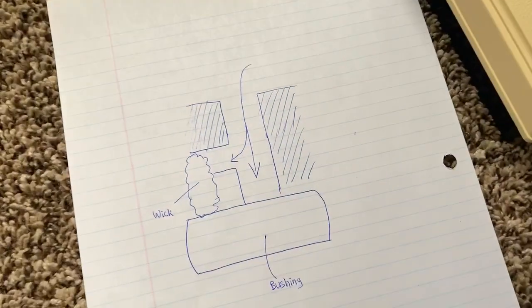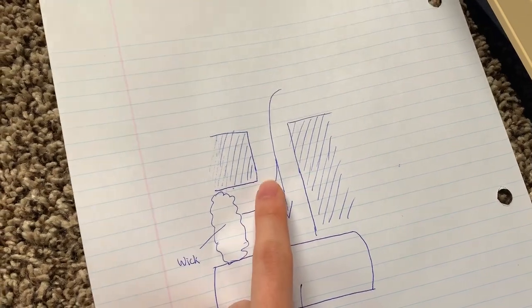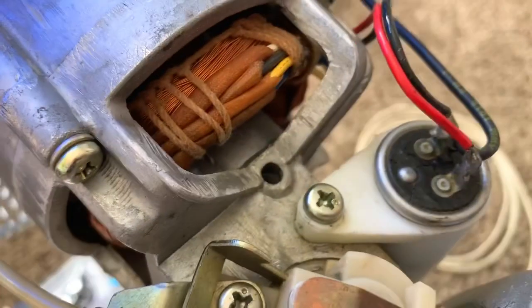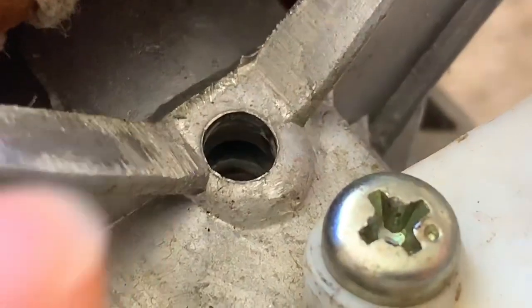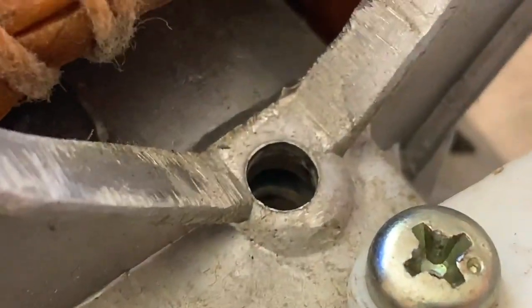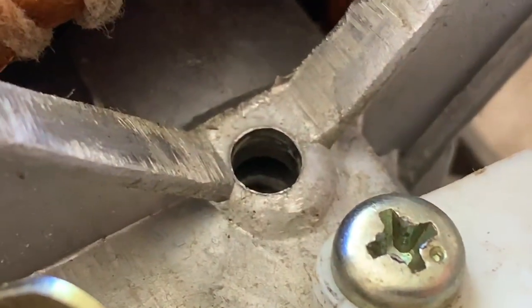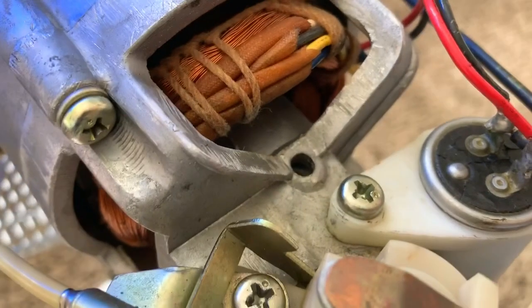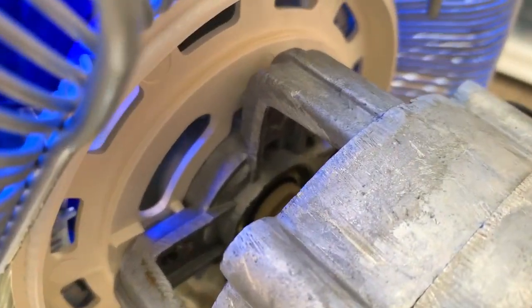I actually drew a diagram here showing how it works. The oil goes in and there's a division in the channel where half of it goes into the felt wick while the rest goes directly to the bronze bushing. You can actually kind of see it if I zoom in — there's a little channel right there where the oil separates, with half going to the bushing and the other half going into the felt wick. I think that's a very cool concept. This fan gets a lot of oil right into the bearings and also stored into wicks for long-term lubrication, and the same thing is happening with the front bearing as well.